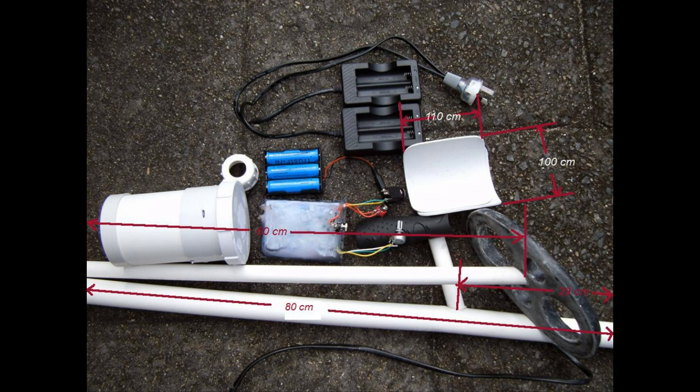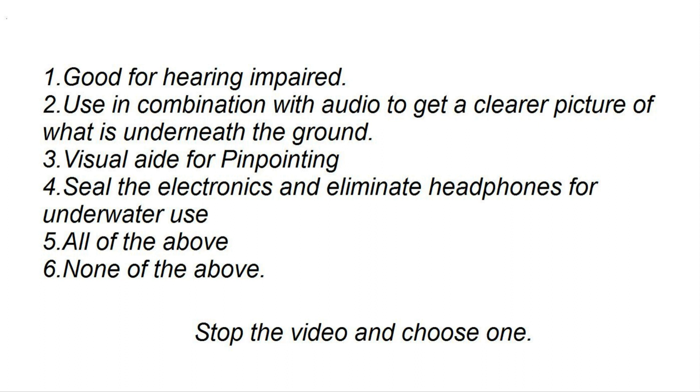The next part of the video will deal with the circuit board, battery pack, and controls. But for now, consider this question: what is the good of using a light and a search coil? Could it be useful for the hearing impaired? Could it be used in combination with audio to get a clearer picture of what's beneath the ground? Could it be used as a visual aid for pinpointing? Could it be used to seal the electronics and eliminate headphones for underwater use? The answer is all of the above.